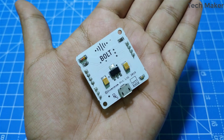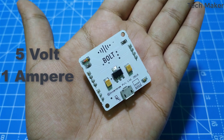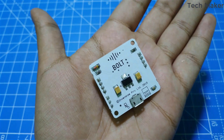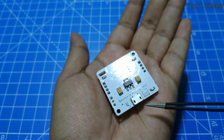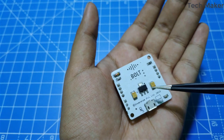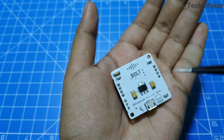This is the Bold IoT development board. This will be powered with a micro-USB power adapter with an operating voltage of 5 volts and 1 amp. Here we can see the micro-USB port and here you can see a 3.3 volt voltage regulator, which is the operating voltage of this board.